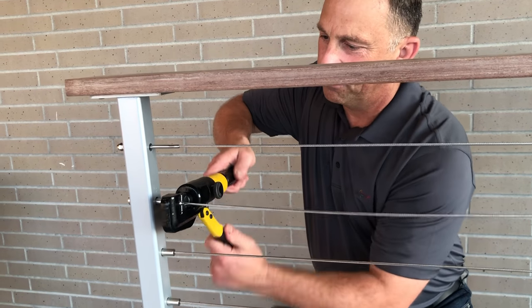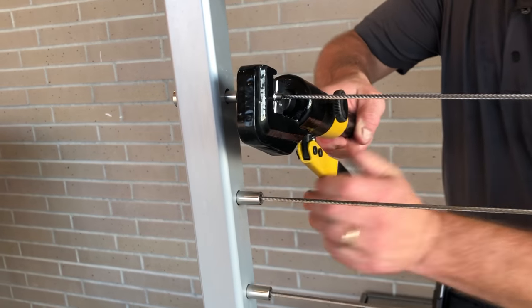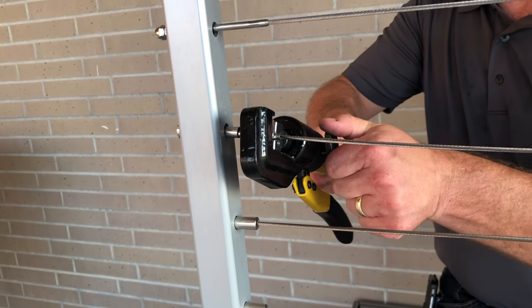I'm going to do five pumps. Two. Three. Four. Five. Loosen the pump.